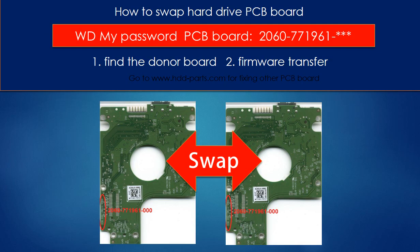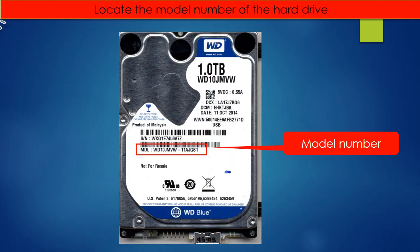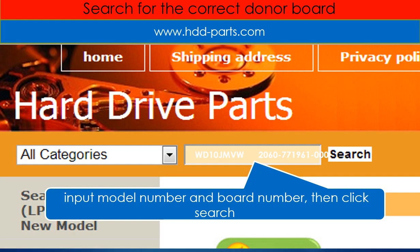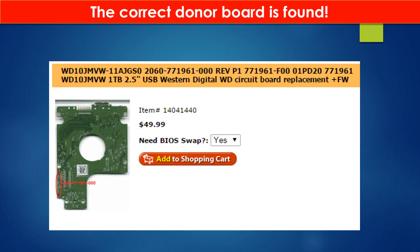Hello everyone. This is a tutorial on how to swap the hard drive PCB board. Locate the model number of the hard drive. Locate the board number of the hard drive PCB board. Go to www.hdd-parts.com and search for the correct donor board. The correct donor board is found.